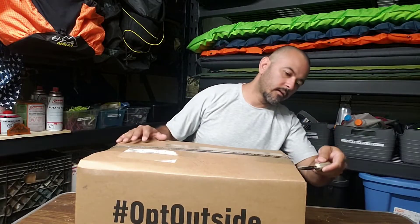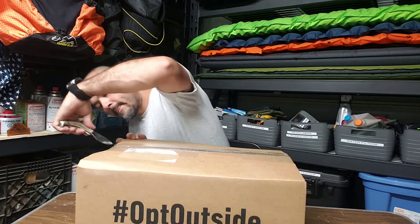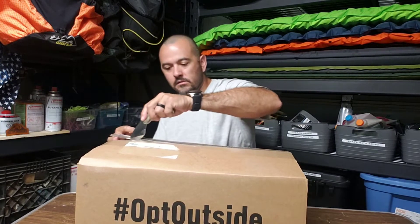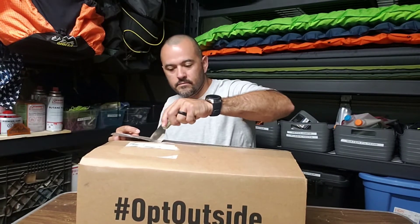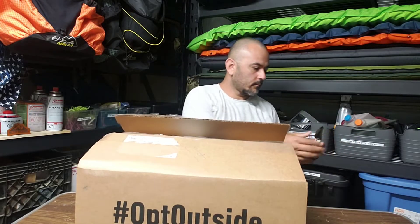All right, let's get into it. Super sharp, so I'll close it up.